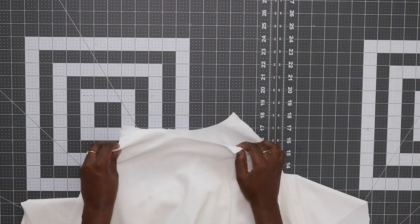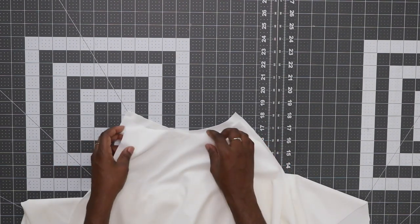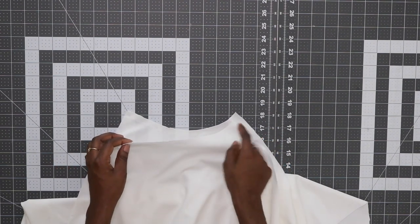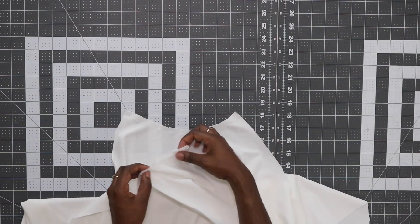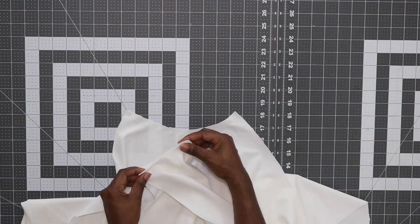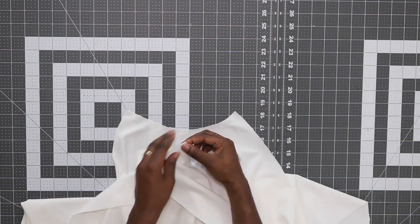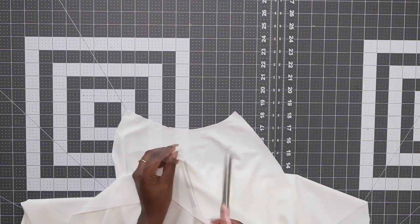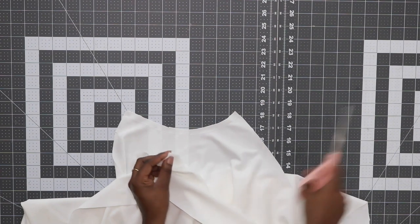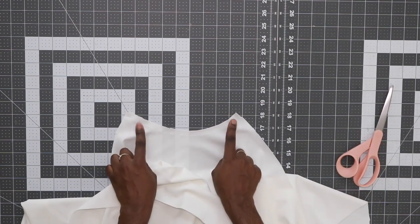The next thing we need to do is take your two back pieces. At the top of the waistband, go ahead and fold it in half. Right along this crease here, go ahead and make a snip. Repeat that process on the other back piece as well.